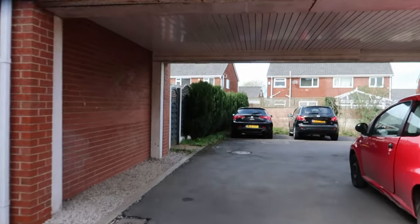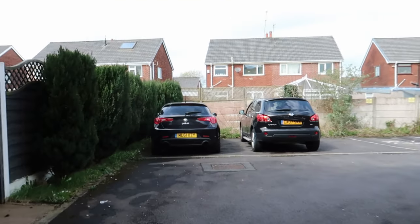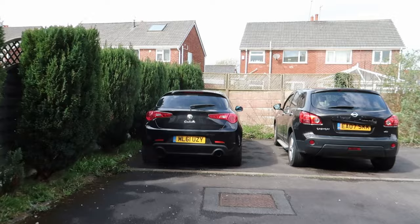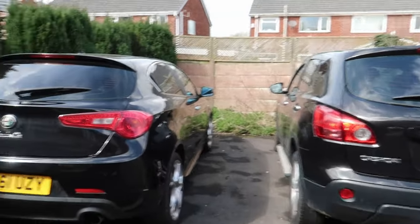Welcome back to a brand new video. Today we're going to be cracking on with the Alfa Romeo, but I think we might already have a bit of a problem. As you can see, the Alfa Romeo is just in front of us, tucked away in the corner of this little car park. This Nissan — the alarm went off but I don't think it worked. Problem is, I think the battery's going to be dead. I haven't switched the car on for a while — it's unlocked, which is a good sign.